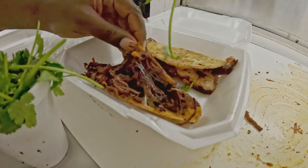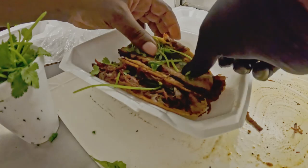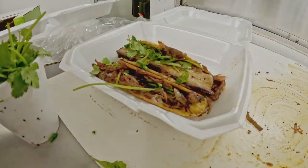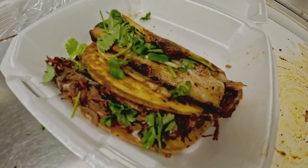We finish this off with a little fresh cilantro on both tacos, and that's going to pretty much finish up our product — barbecue tacos done two ways: smoked pork belly and smoked and braised beef.